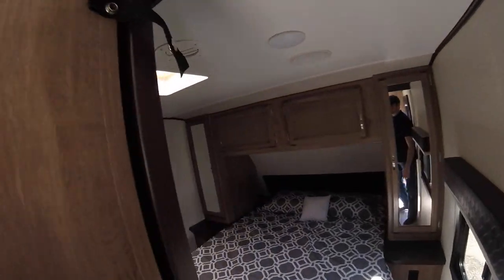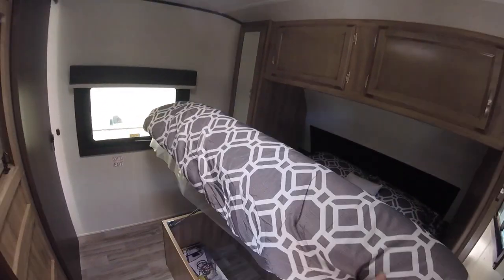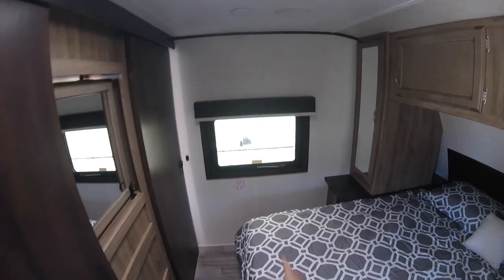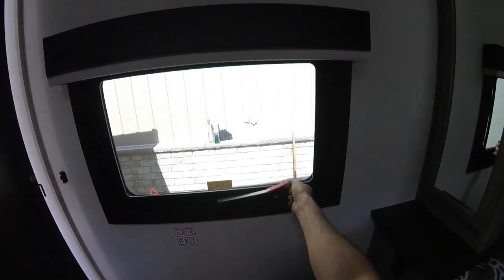Inside, starting up front, you have a large queen bed with under-bed storage. You have an emergency exit window — to use it, lift up, pull out, and push all the way out. That provides an extra exit in case of emergency when other exits are blocked.